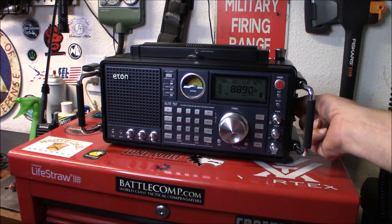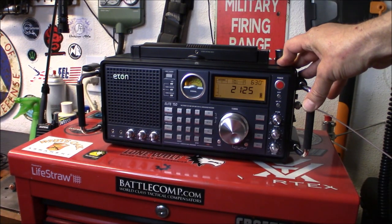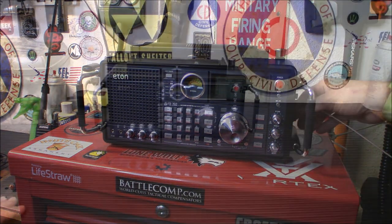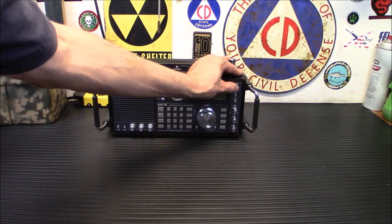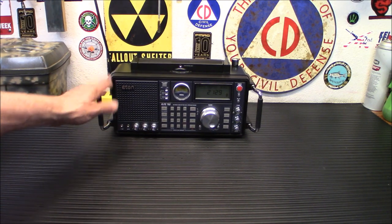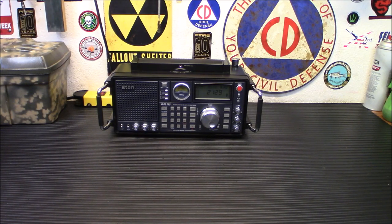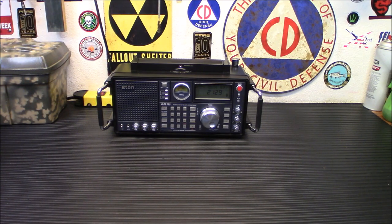I'm definitely impressed with it — it definitely does the job. I'm really liking the radio. I've had this on FM and it sounds great. It's like having a regular ham radio sitting here on my desk. The tuning is exceptional, and it does have a DSP filter on it that will enhance tuning sensitivity and filter out interference from other channels.